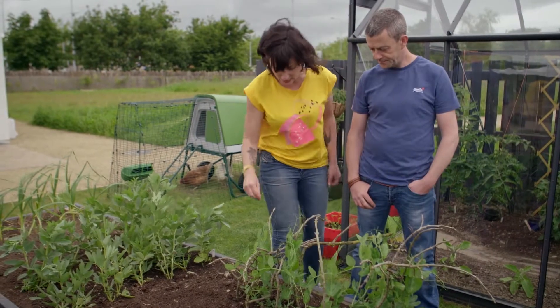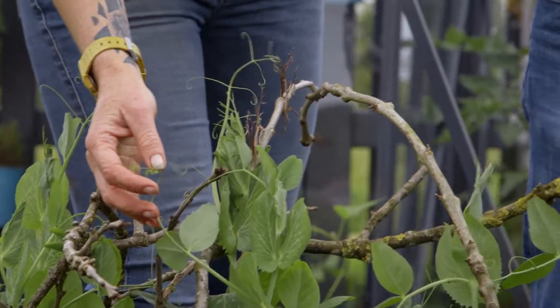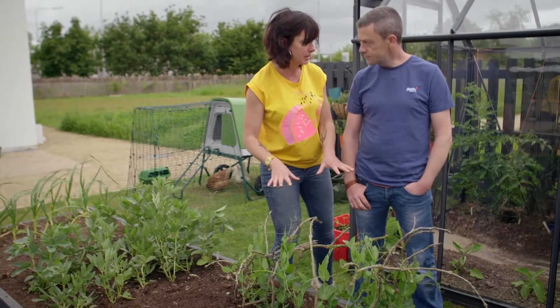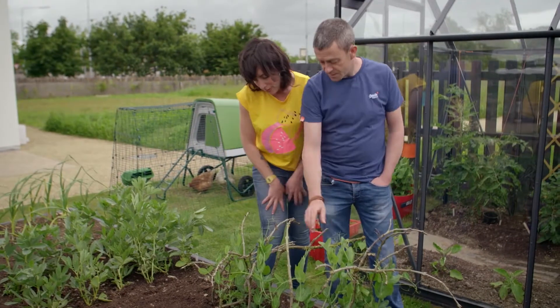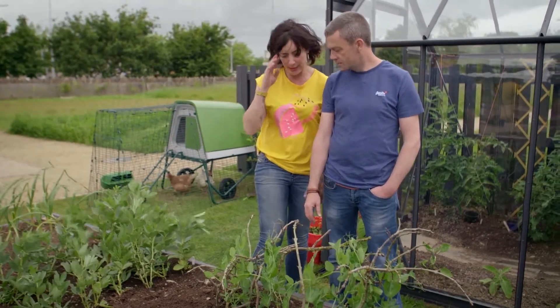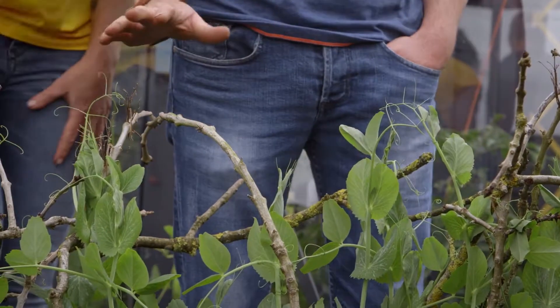Will they be able to catch up? They will. So in terms of the shoots, could you harvest those at this stage or will that damage the peas coming? Yeah, absolutely, it would damage it. So you can take the shoots for salads but the plant won't grow much more after that, so you're better off not to do that. You can grow pea shoots separately in a container or whatever.